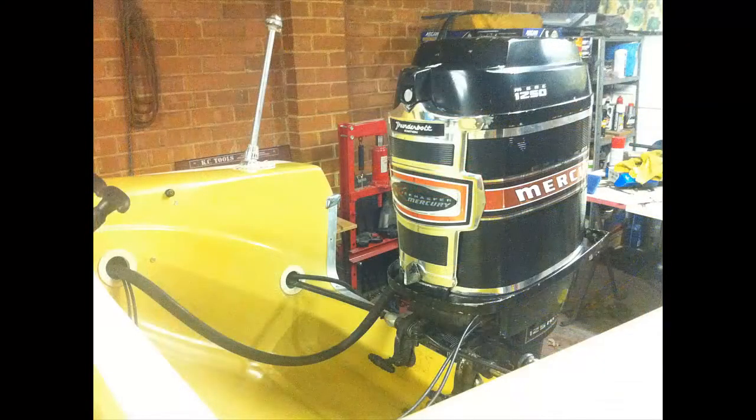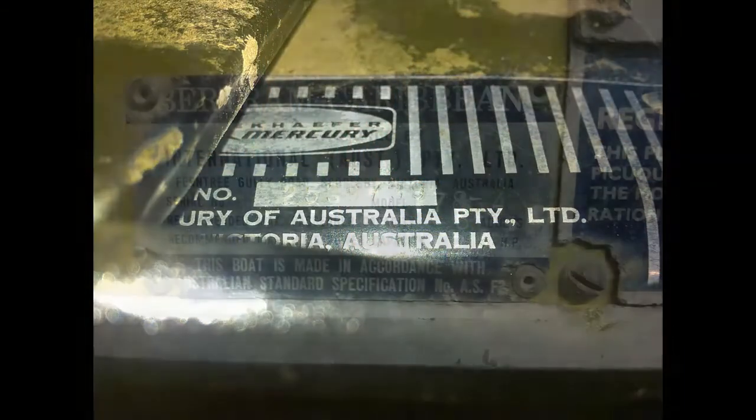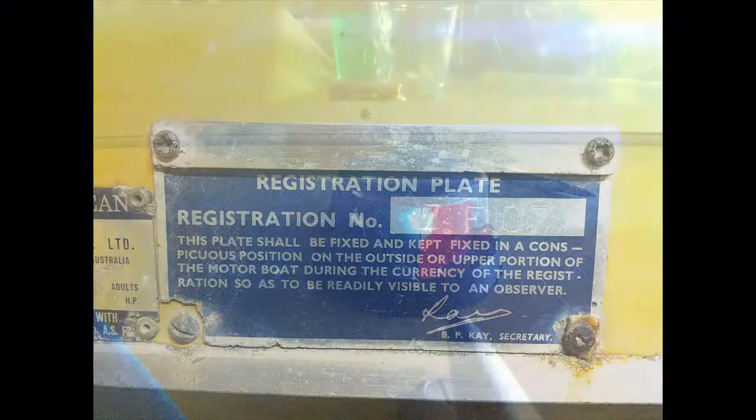So it's got a powerful motor. I've just done the water pump on it, fixed up the carburetors — the serial number is just there. It's been manufactured here in Victoria. It's made for six adults, maximum capacity of about 120 horsepower, so we've got a bit more than that.